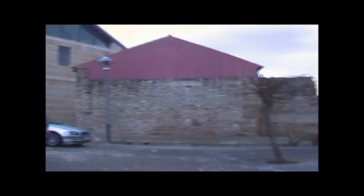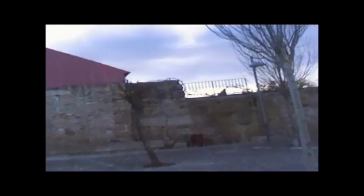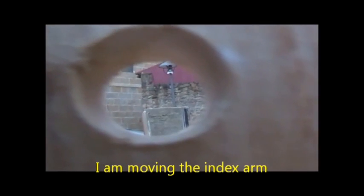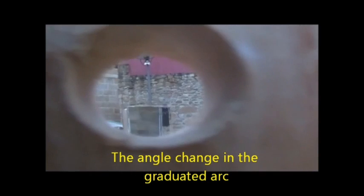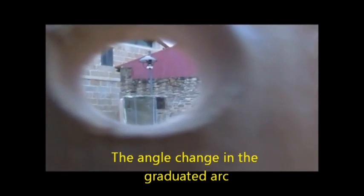Now, we're going to measure horizontal angles. We look for two objects, and then with the index arm at zero degrees, we start to measure. We look at the first object through the eyepiece, and we move the index arm until the inferior side of the other object, reflected in the horizon mirror, is in line with the first object, which will be seen outside the mirror. Finally, we look at the degrees — this one measures 43 degrees.